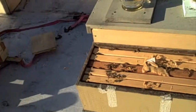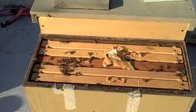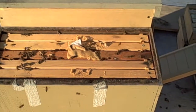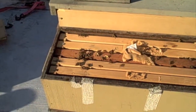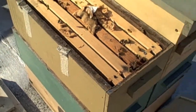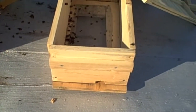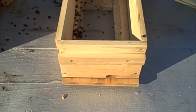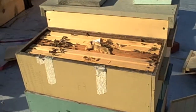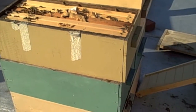Hi, this is Jeff from DCHoneybees.com. I just wanted to show you something really interesting. The other day I moved some bees from this hive, which was across the roof, and I pulled the frames off and put them in this hive, which had lost its queen.